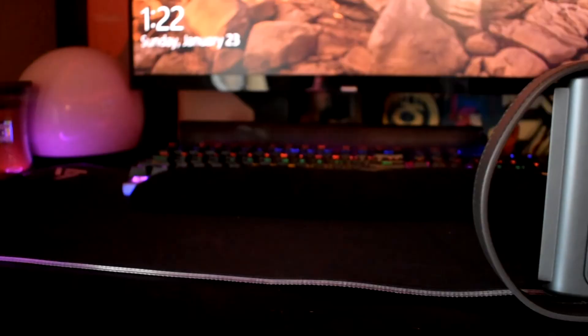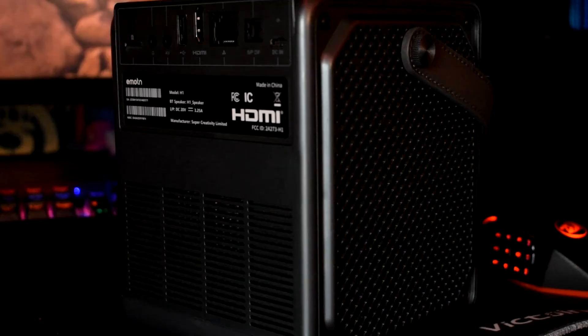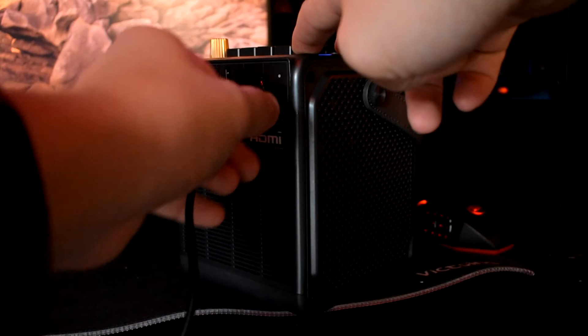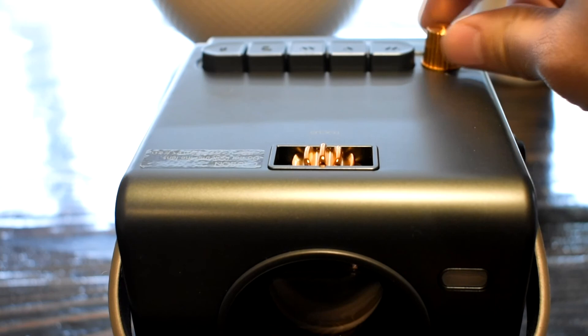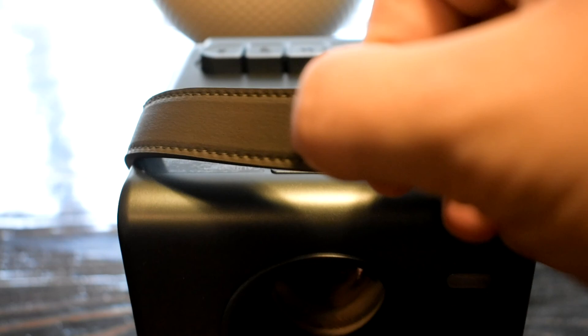Overall I'm pretty impressed with this thing. It gives you decent sound and is fully portable without sacrificing quality. It's a must-have if you travel a lot, go camping, or visit friends often — but you can also use it as your normal projector since it has all the mounts on the bottom for that. If you're interested, check out my link below. This was one of the coolest things I've used all year. If you found this video helpful, drop a like and consider subscribing.